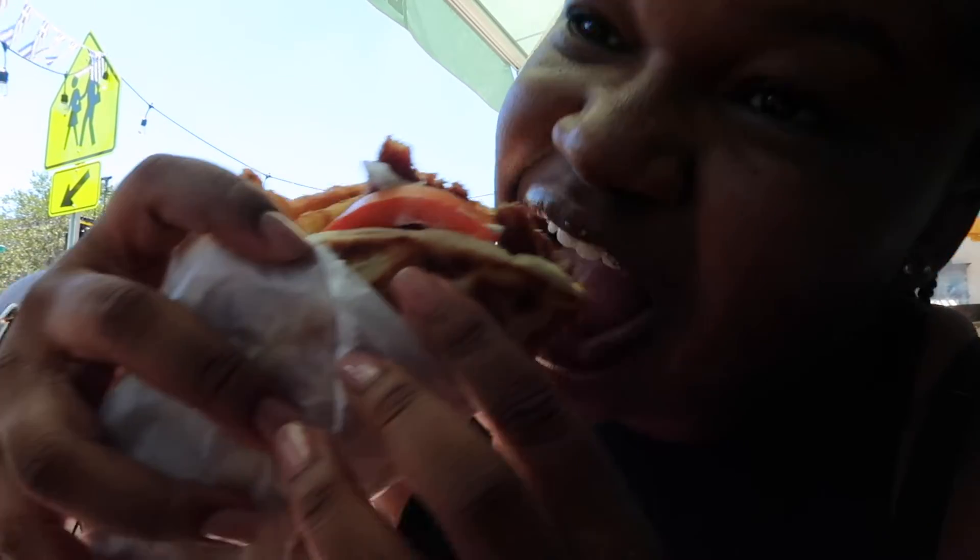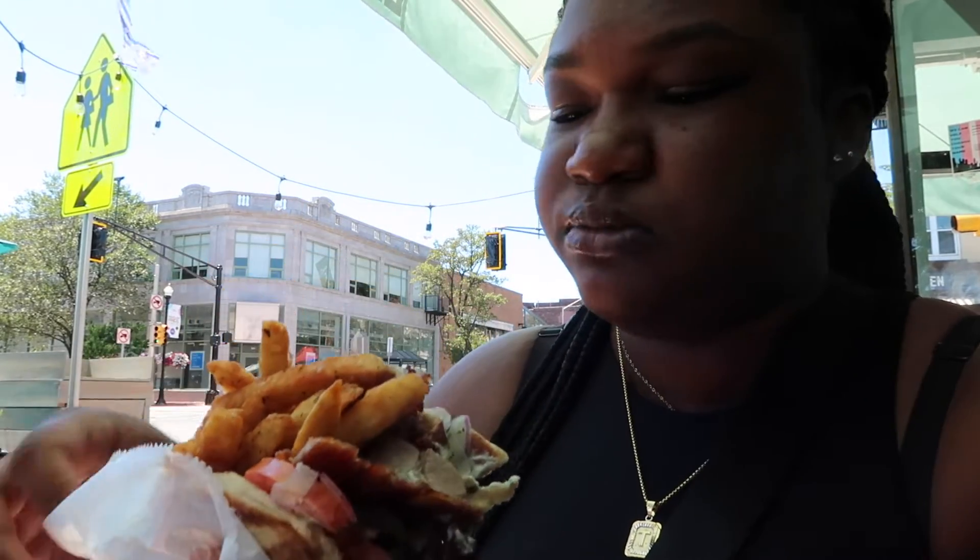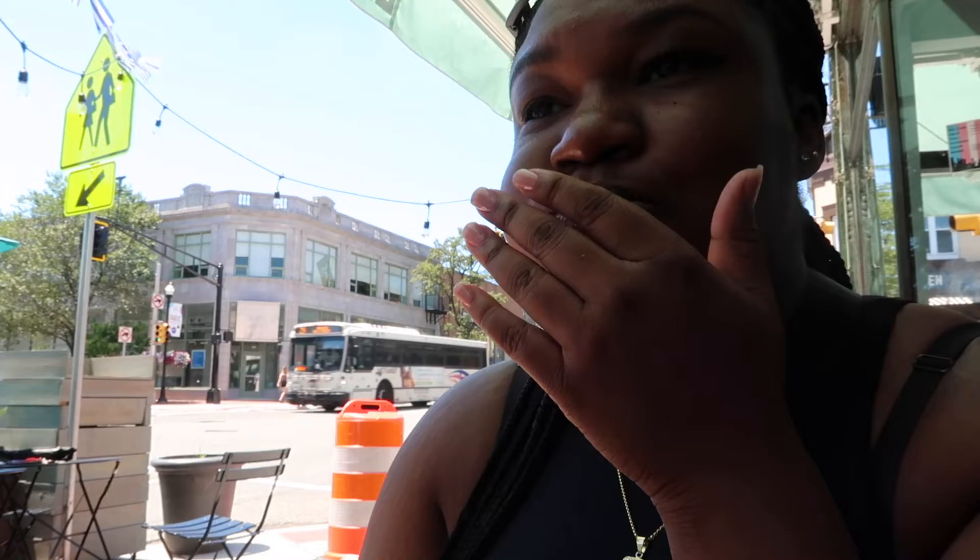Okay guys, first time trying a gyro! How is it? The sauce is like a yogurt — yeah, like a Greek yogurt. It's good though. There's like fries in it. Let me take another bite.